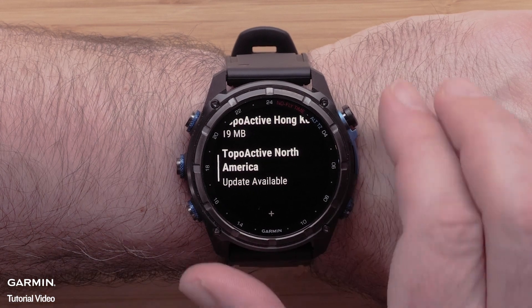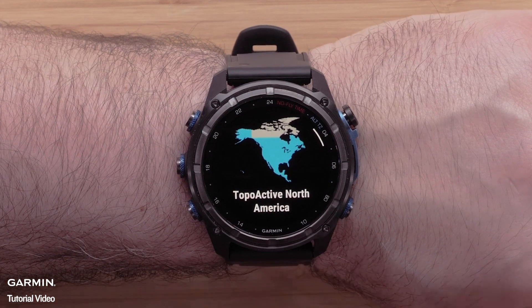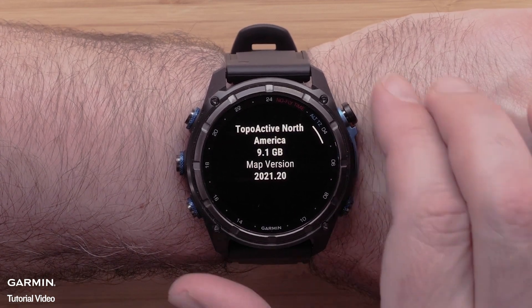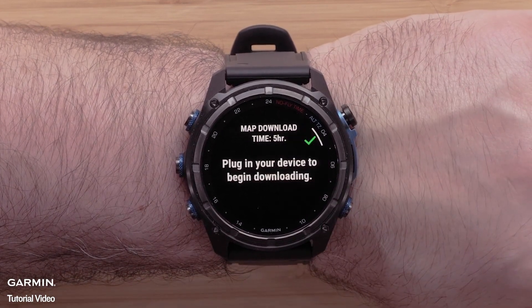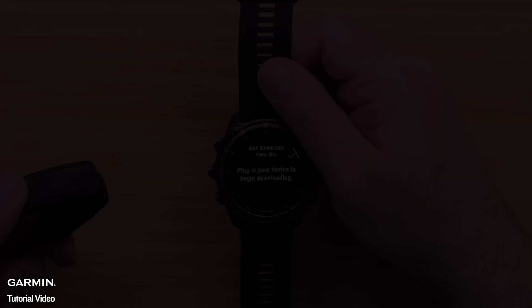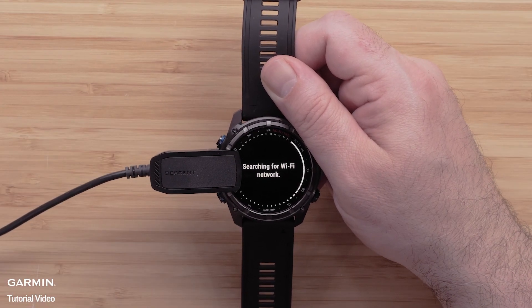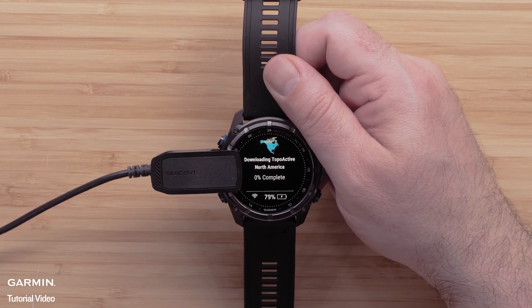To update it, select the map. Then you will see an informational screen about the loaded map. Click the start/stop button to open the menu for this map and select update. To begin the download, plug the watch into a power source to install the mapping update. Please note that this process will take a while to complete and will vary depending on the file size.